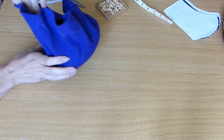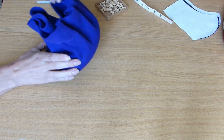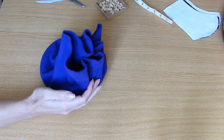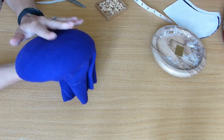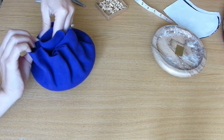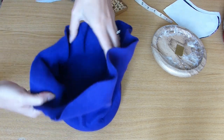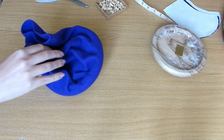Now if you're not happy with the amount of stiffness in the pillbox, now is the time to address it — take your hat block out and assess it. That's quite soft really, so I think I will add some stiffener inside. Let's cut off the excess.